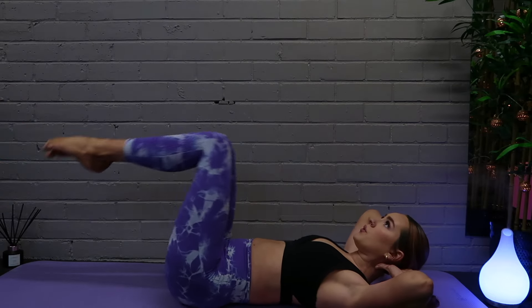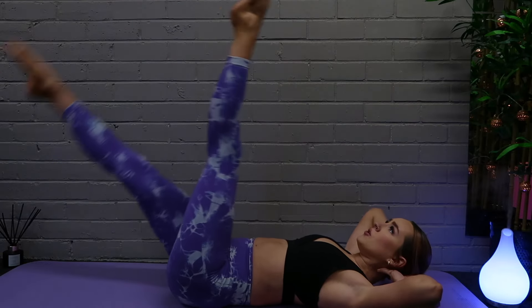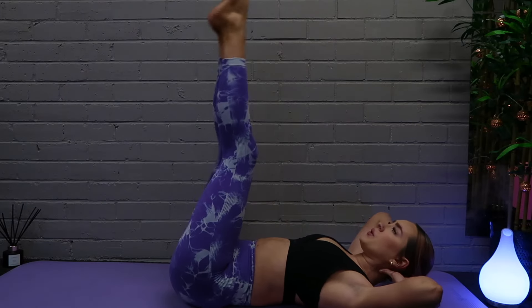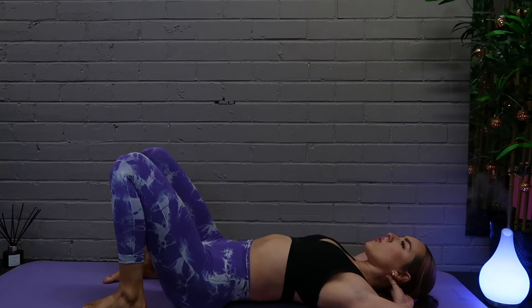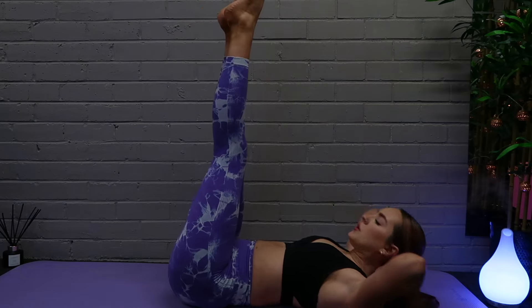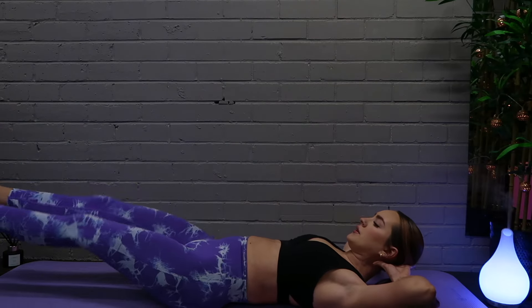We are doing 10 dropping the right leg first, and then once you've done 10 starting with the right leg, have a quick breather and then do the exact same thing starting with the left leg dropping to the floor first. 10 of this leg and then you can have a rest.